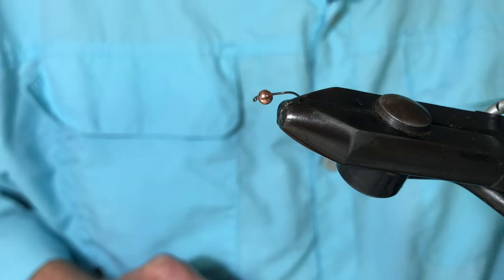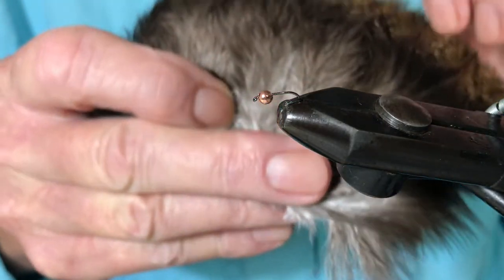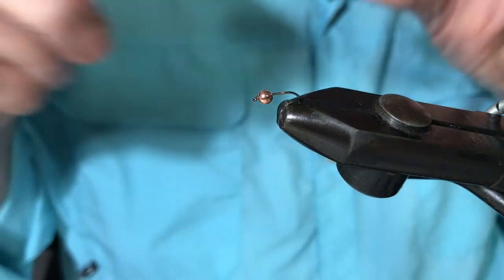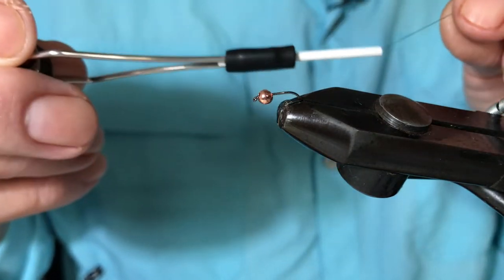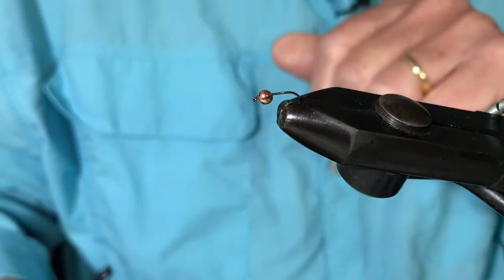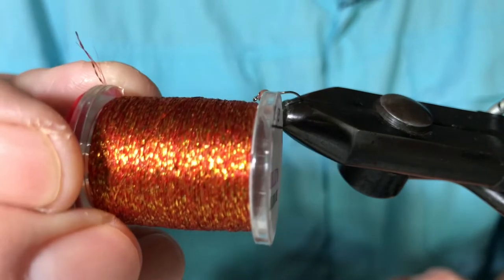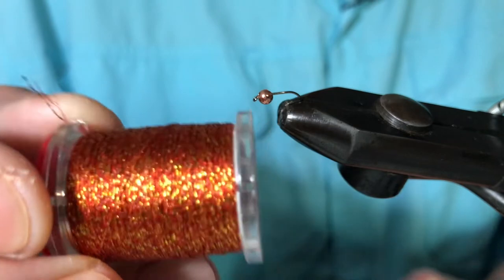So we'll need today to tie this: a medium Pardo Coq de Lyon for the tail, black thread — you'll see later on why I'm using black — and the Oxido. This is the glitter Oxido that I was referring to, and that's what we'll be using for the body.